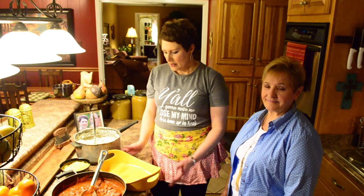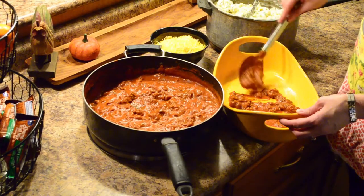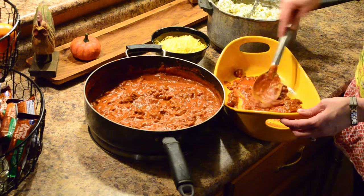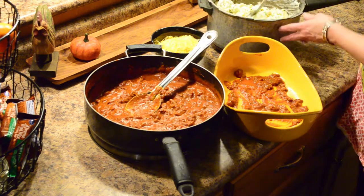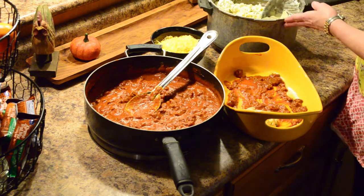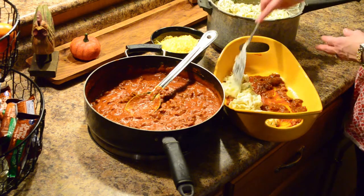Stir that all together really nicely, and then we'll start to assemble our casserole. Now that we have our noodle mixture ready, we're going to start assembling this casserole. Make sure that you have a 9½ by 13 pan, you've sprayed it with vegetable spray, and you're always going to start with your sauce on the bottom first. So this is our first layer — a little bit of meat sauce, just a little. We want all those noodles to have a little sauce on them. Now we're going to start scooping our noodles over that, a little bit at a time. They don't have to be perfectly even, but close.